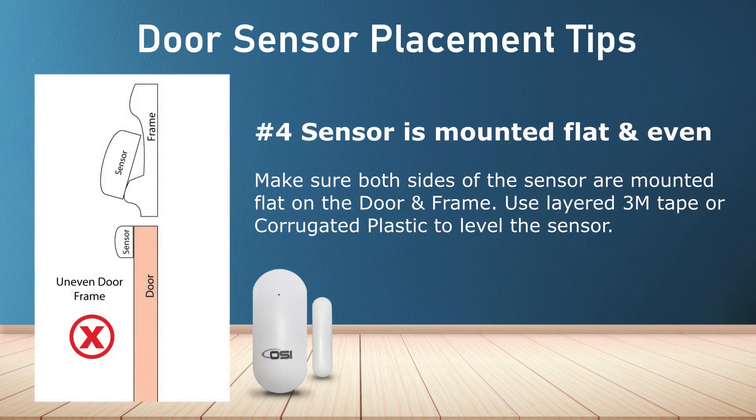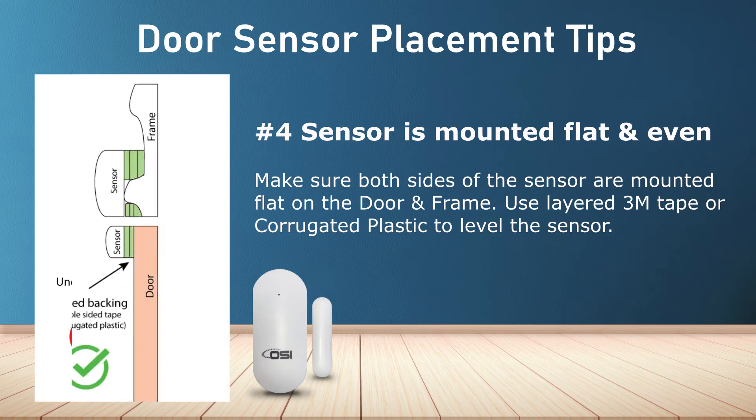Number four: if you have an uneven door frame, you can strategically layer additional double-sided 3M tape or corrugated plastic until both sides of the sensors are perfectly flat, as you can see here.